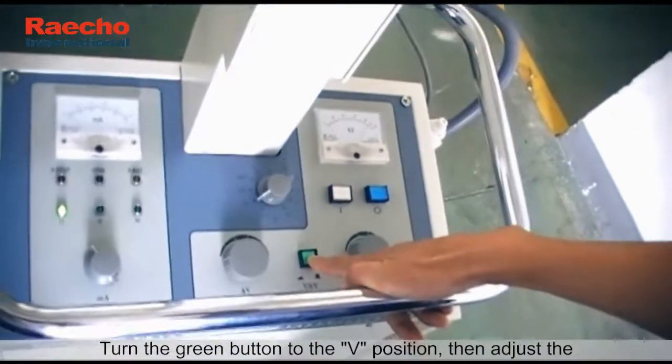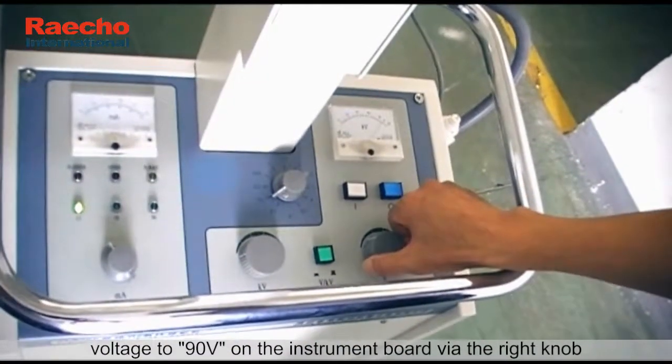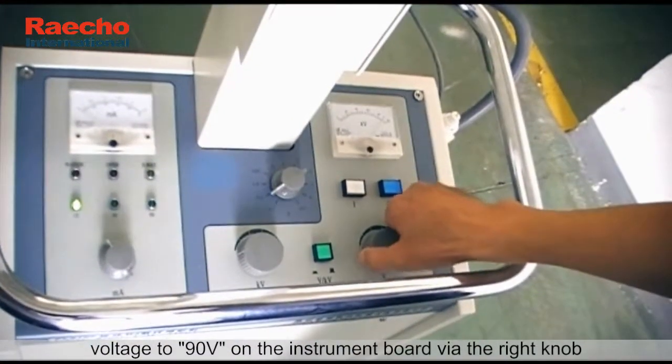Turn the green button to the V position, then adjust the voltage to 90V on the instrument board via the right knob.